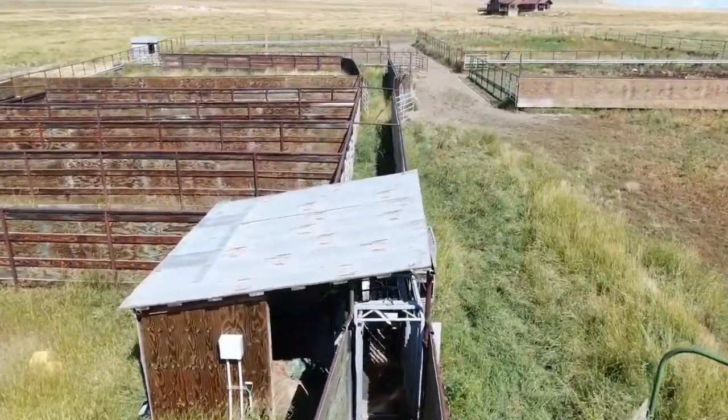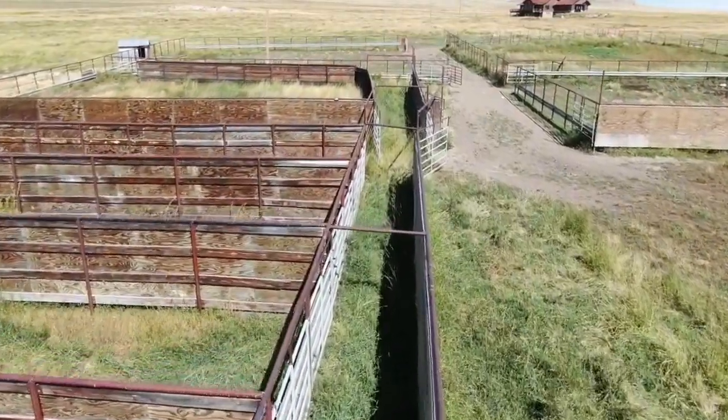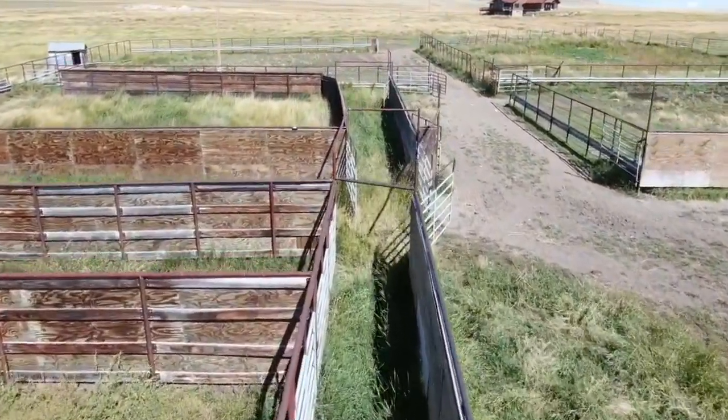After each animal is released from the squeeze chute, they can be led to any one of the smaller enclosures you see to the left or the larger enclosures ahead.